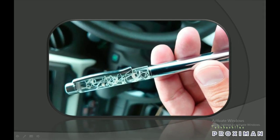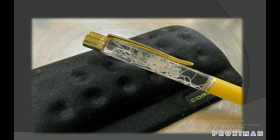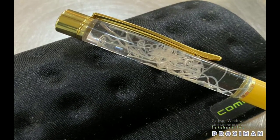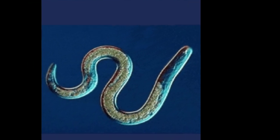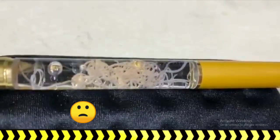There are many more technologies to talk about, but I came to know about this weird technology. We all use pens, but one thing which makes this Japanese pen different from others is that it is an aquarium pen.